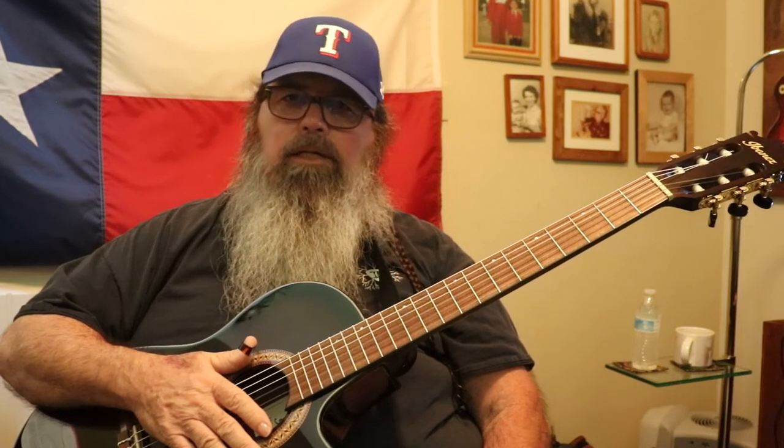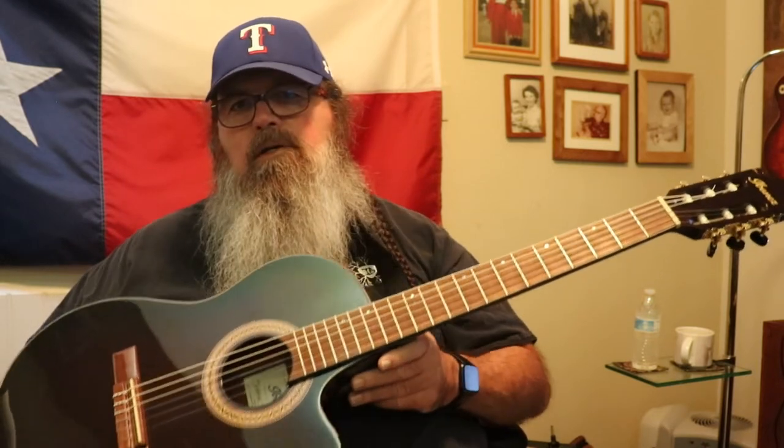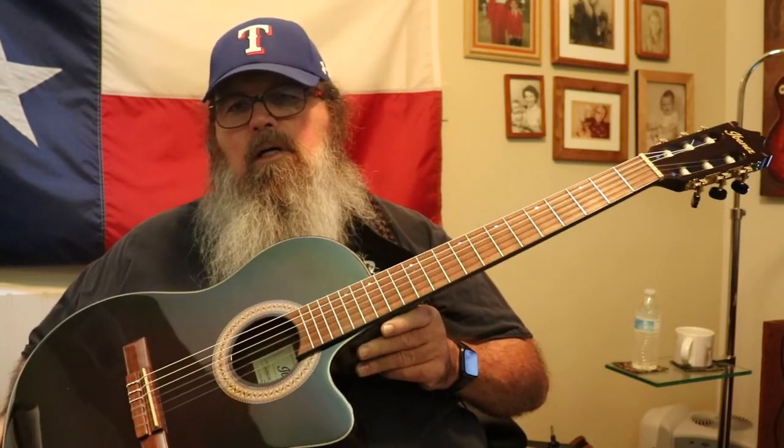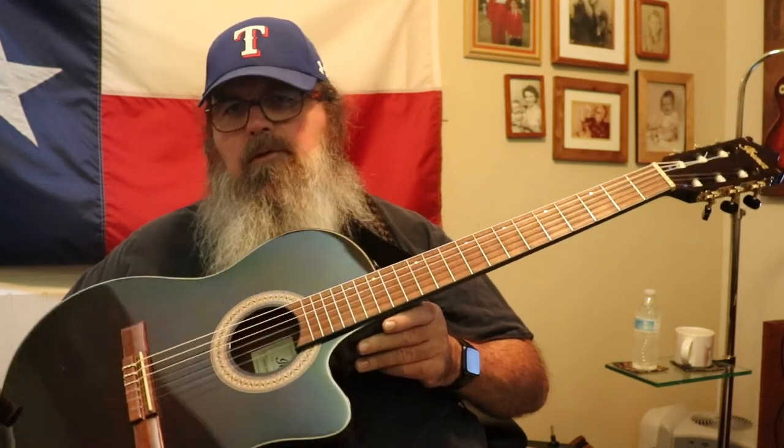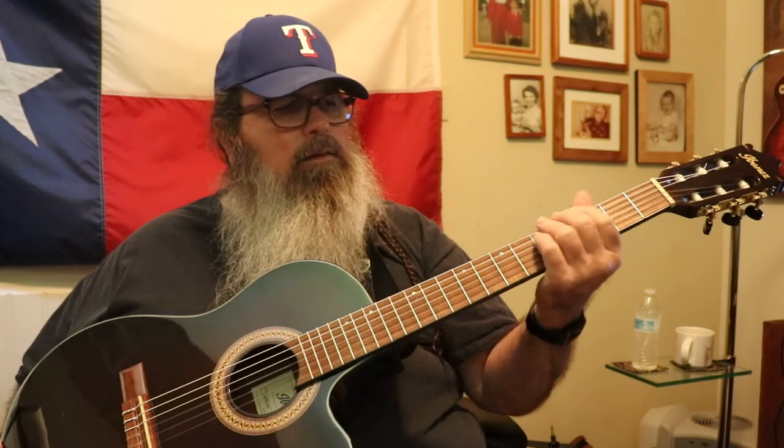As you can tell, the guitar has a lot of sustain. As of today, I just checked and it was $299.99 — that's without the case. You can get a relatively inexpensive gig bag like I did and just put it in there.